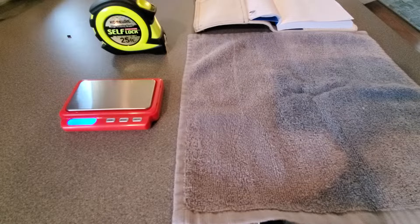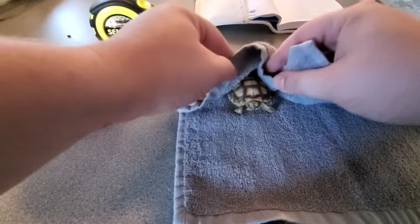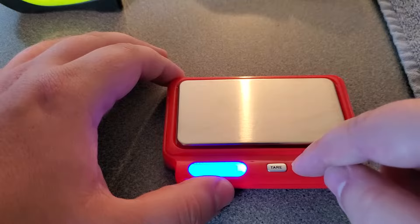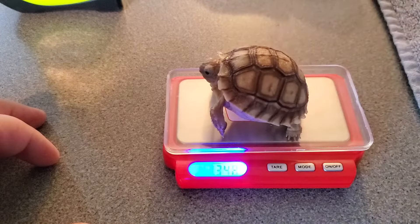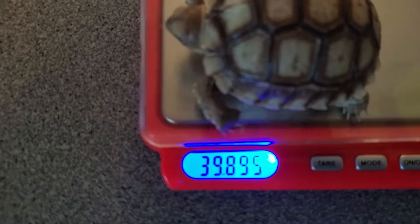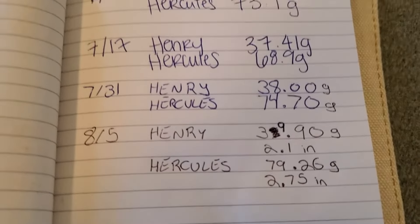After their bath we bring them out to dry them and record their weight and length. For this we use a towel, a small scale, a tape measure, and a journal. After the sulcata is dried off, we put them on a tray on the little scale to see how much he weighs. Then we measure their length with a tape measure. We keep in our journal every time we weigh and measure them — you can see how much they grew in one month.